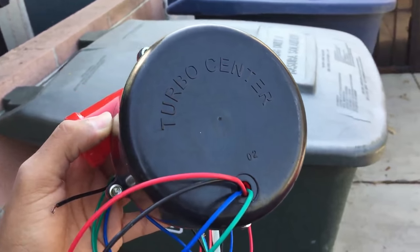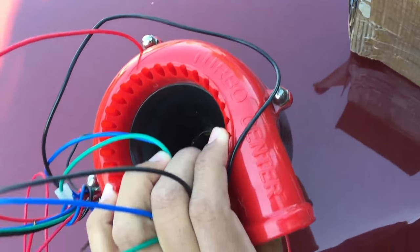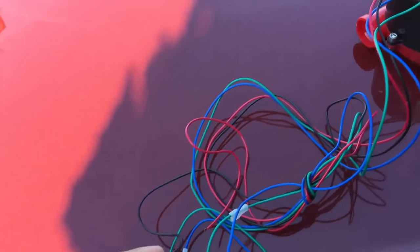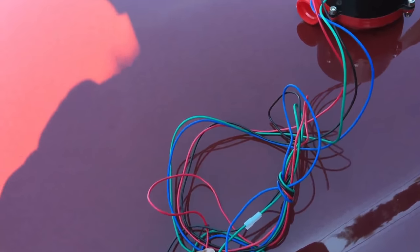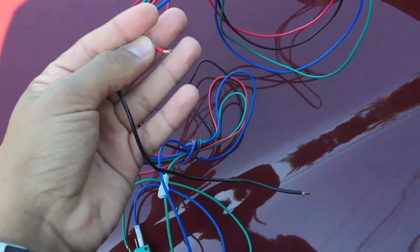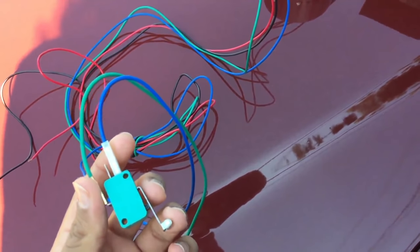Turbo center. So pretty much these two wires - the red and black - the red ones are positive, black ones are ground. First I'm gonna connect these to the battery to see if it even works, and then I'm gonna put this to the back of my throttle or the front of my throttle. I'll show you guys.